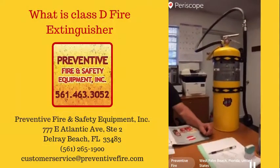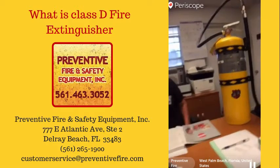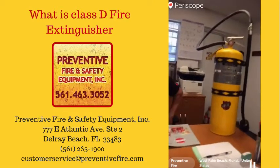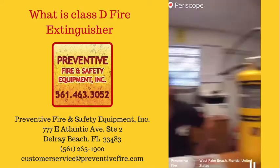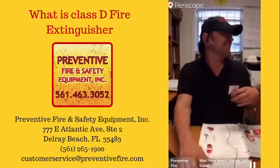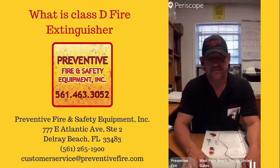We are going to talk about the common misconceptions of class D — there are different types of fire extinguishers. We have Ron here to teach us today. We're going to talk about class D fire extinguishers.